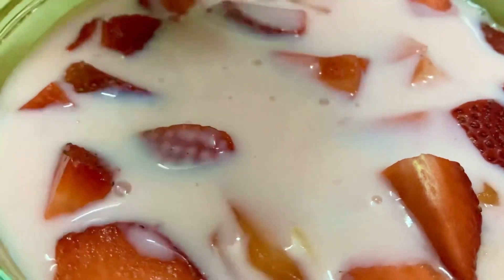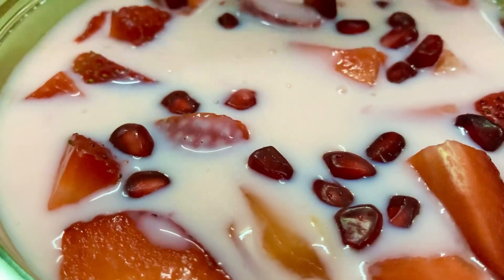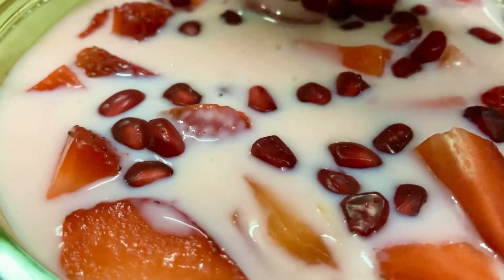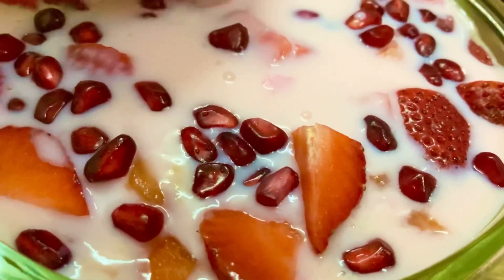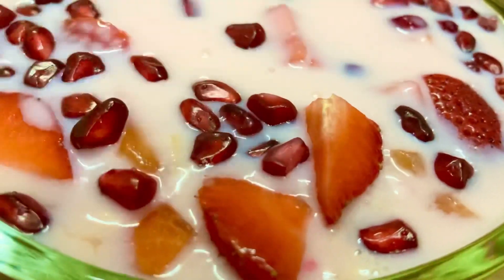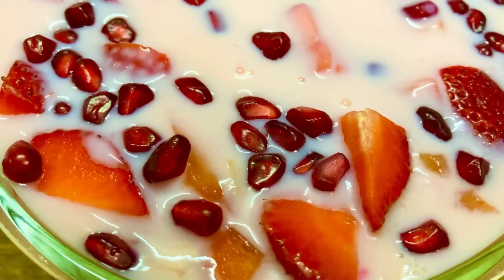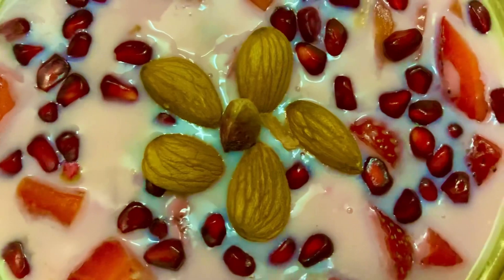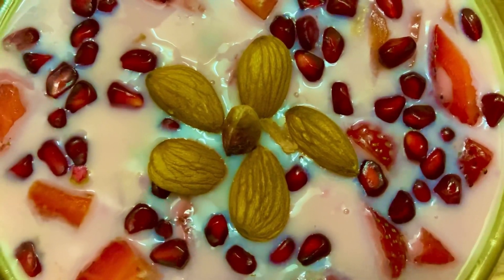I am going to put the pomegranate in the bowl and pour the remaining custard mixture over it. You need to refrigerate this mixture for at least one hour. So friends, our fruit custard is ready — garnish it with dry fruits and serve it.